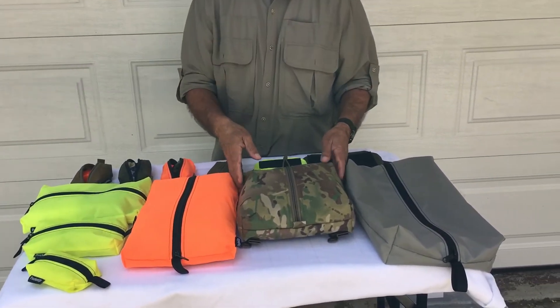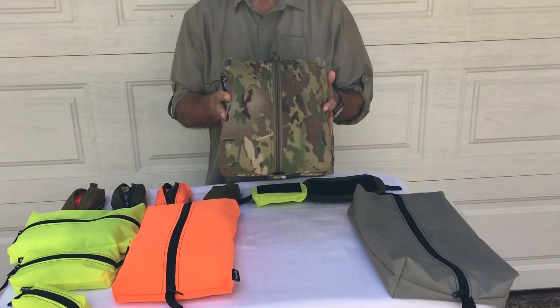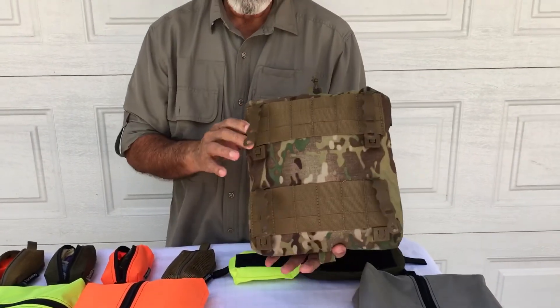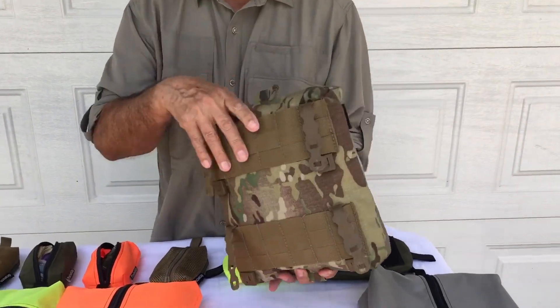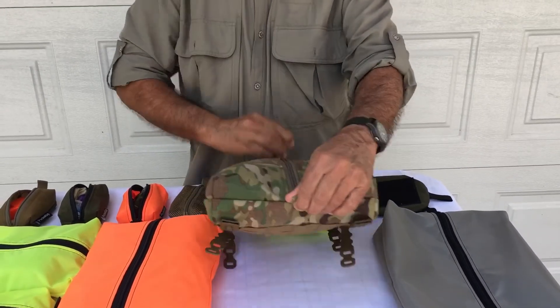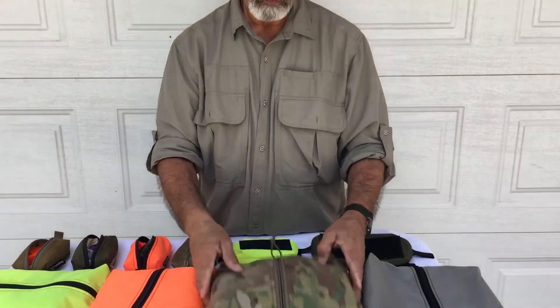This next one here is our PALS Handy. This is for external use on PALS webbing. This is 1000D Cordura. On the back, you can see it comes with the Malice Clips. Like this one here — I've got a puffy jacket in here. This mounts on the outside of your pack using Malice Clips.